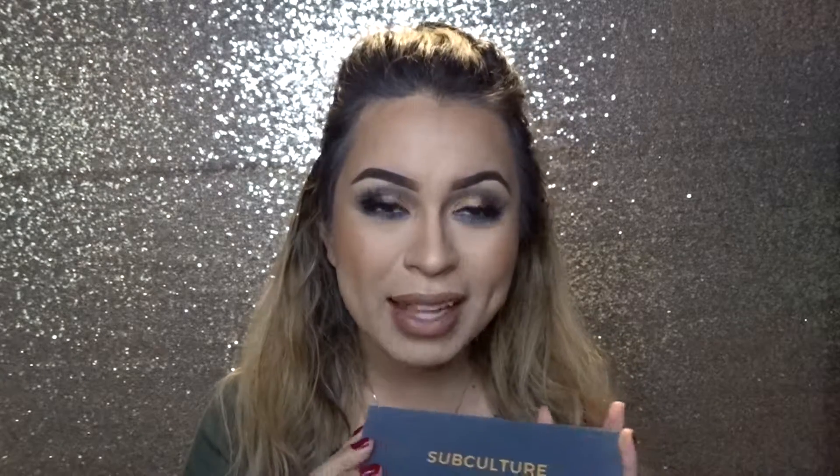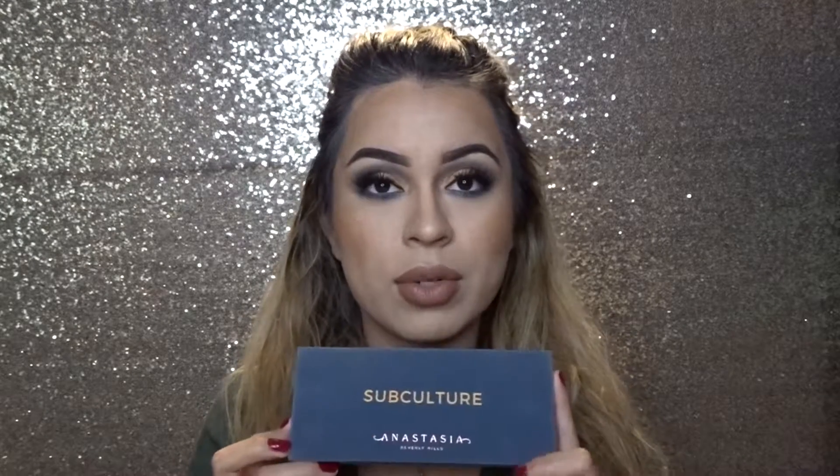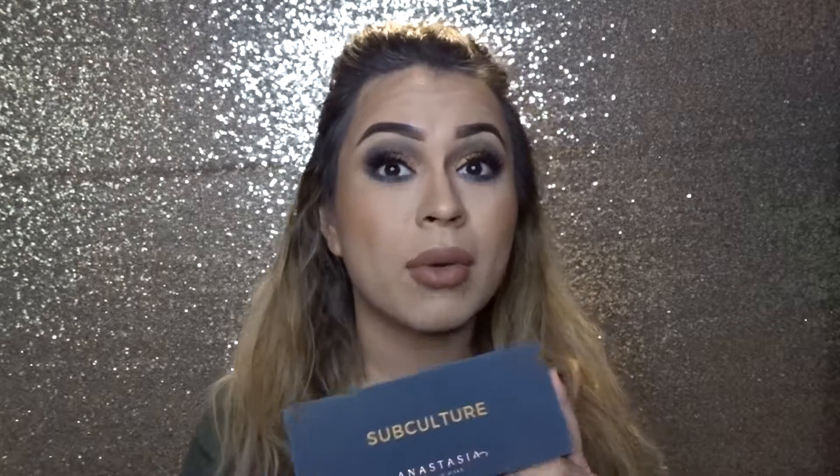Hey guys, welcome back to my channel. So for this look today, I'm going to be using the Soap Culture by Anastasia Beverly Hills. I know that in videos there's a lot of good and bad with this palette — mostly bad — but I still wanted to try it out. I know some of you may have this lying around and it does create some good looks. You just have a lot of fallout, which is the downside, but you can still create some good looks with it. So if you want to see how I got this look, just keep on watching.